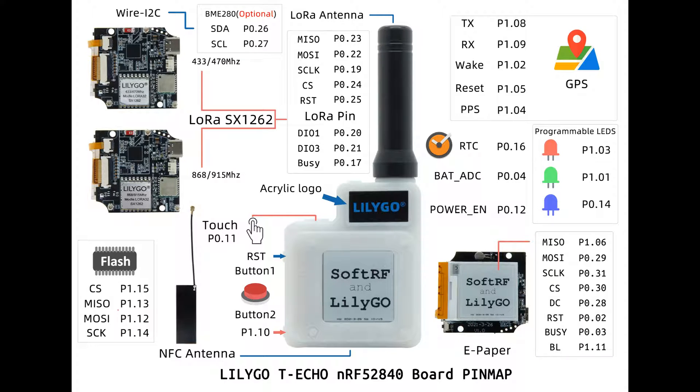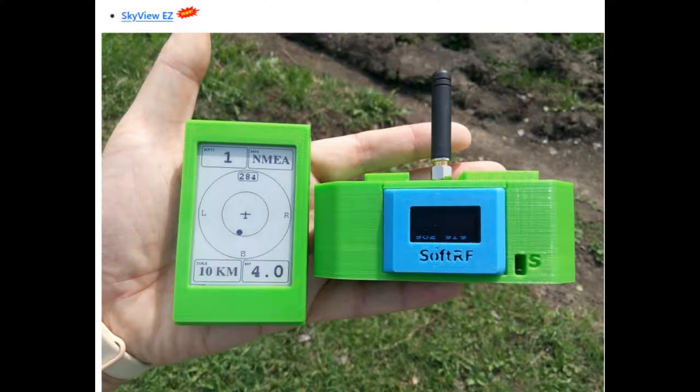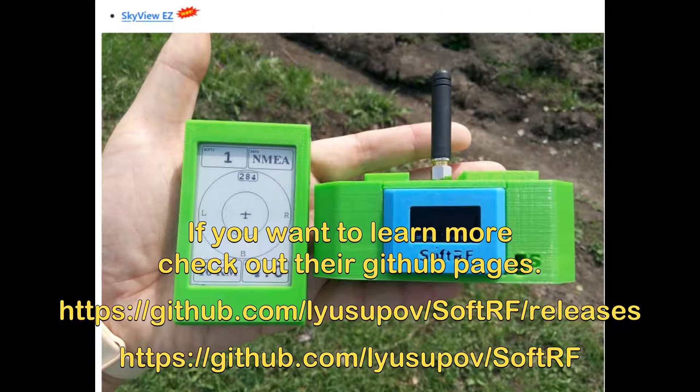If you don't, watch my last video to overwrite this firmware to Meshtastic. Like I said, it's a tool for pilots to avoid collisions and be more aware of their surroundings. It is a very specific and useful tool for any pilot. I'm not fully versed in SoftRF, but I know just enough to be dangerous, as with most things.